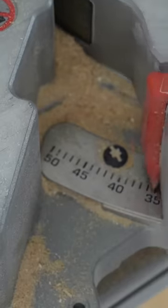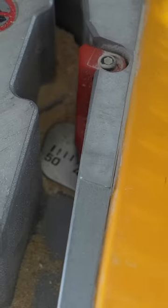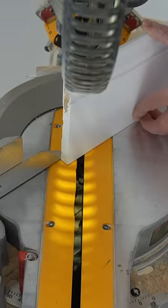Now we turn our miter to a little bit past 45 — so about 45 and a half degrees — and lock it into place. Then we're going to slide right up to that mark and cut right on that mark to the left side of it.